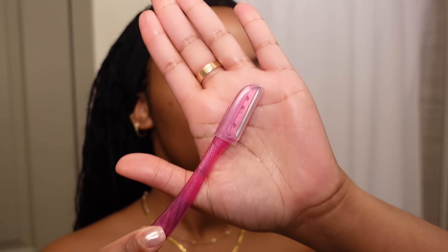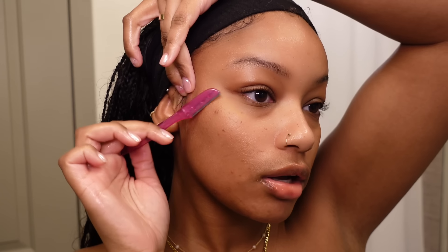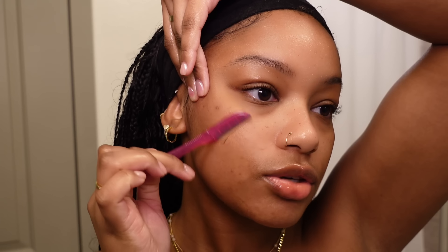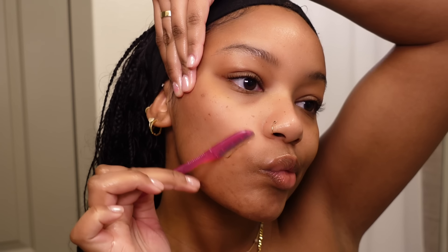This is the razor I'm going to be using. I think I got it in a pack on Amazon — it came with like three or four. You want to use a new razor every time you shave your face. I'm just going to pull my skin really taut and then go down at an angle using really short, quick strokes downward. Besides my mustache area, my face really doesn't have a lot of hair, but I still like to do this because it's just satisfying and my face feels so much smoother after.